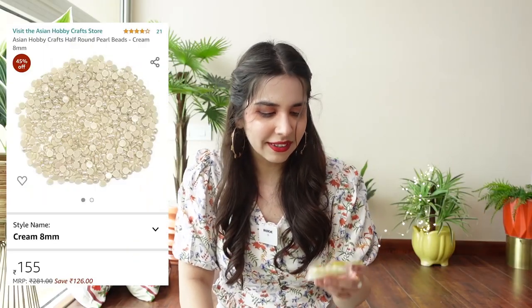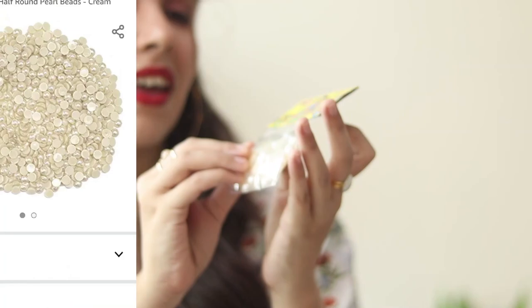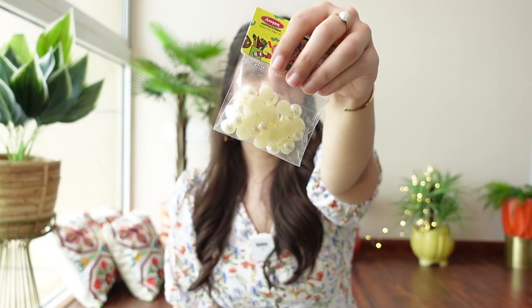This is also what we got for the rings — these half-shaped pearls. They look good for the rings, and these half-shaped pearls will stick perfectly onto the ring to give a small pearl effect.